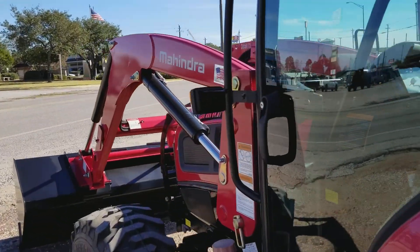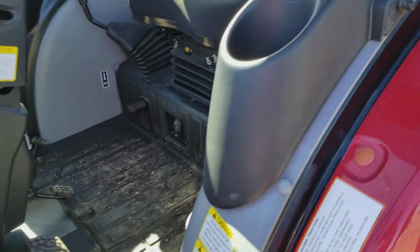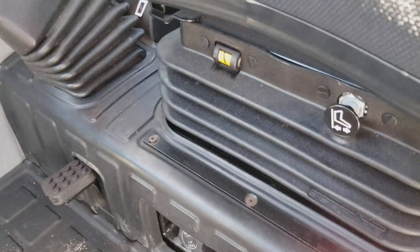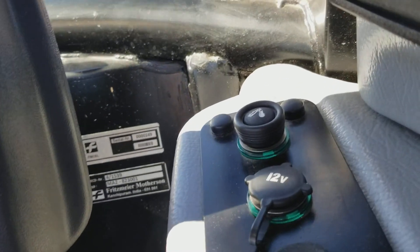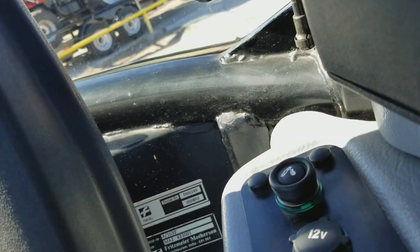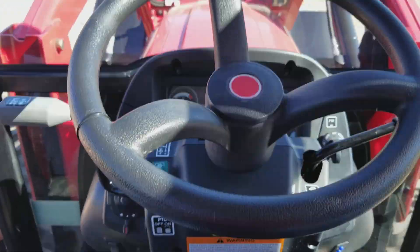Let's step inside and see the layout. There's lots of platform room in here. You have two cupholders for when you're out working during the day. This is an air ride seat — push and pull to raise it up and down so you can feel very comfortable. You have a 12-volt hookup for your cell phone, and even a cigarette lighter — haven't had those in a long time.